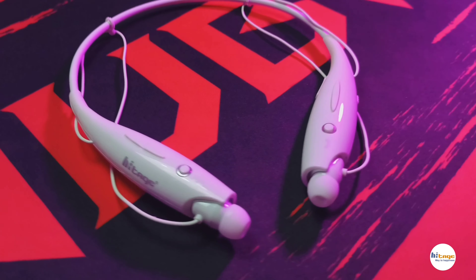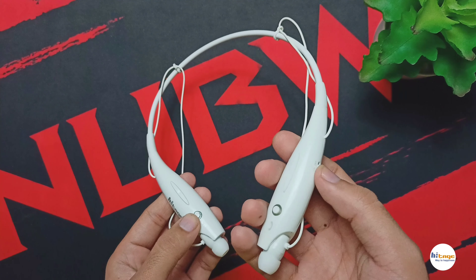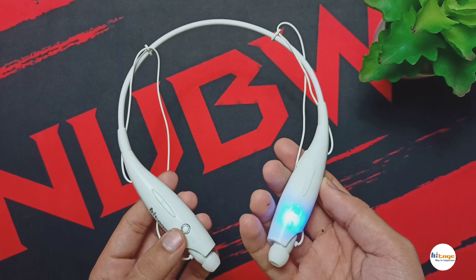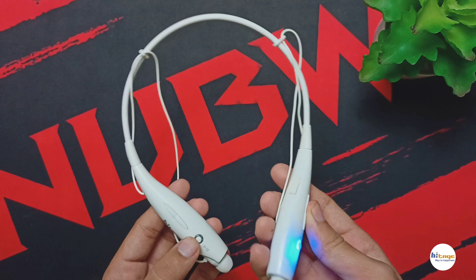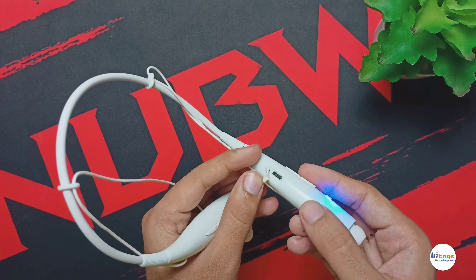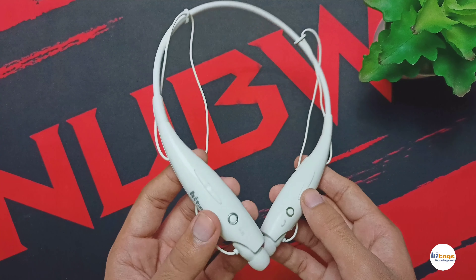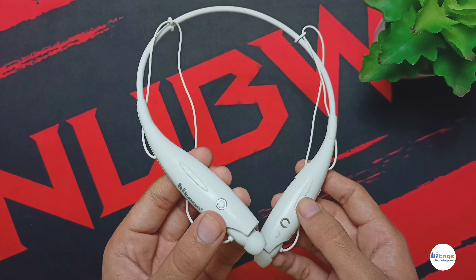Now let's talk about the design and build quality of this neckband. On the right side we get a power on/off button, then a call receive button along with the LED indicator, then the volume plus/minus button and a micro USB port for charging. On the right side we also have a play and pause button, and two buttons to move to the next or previous song.